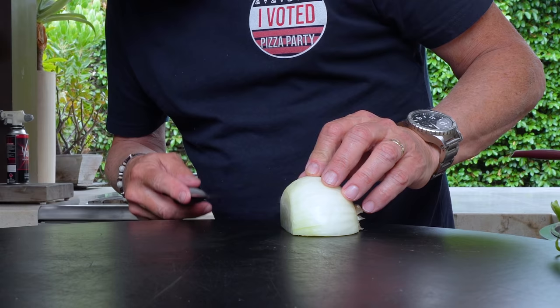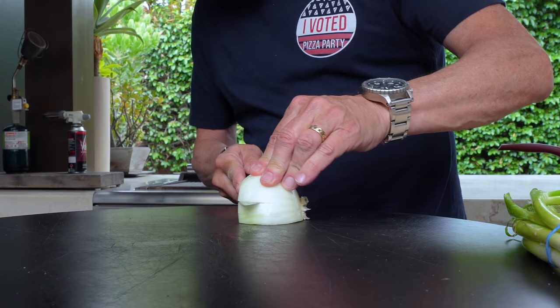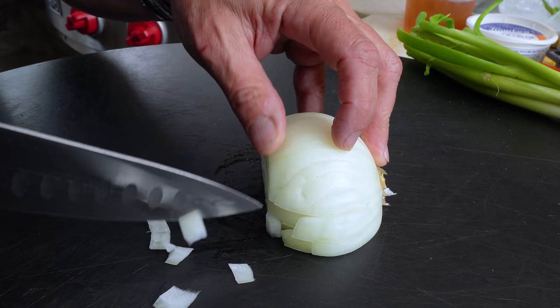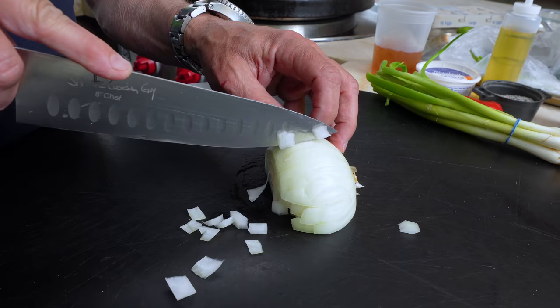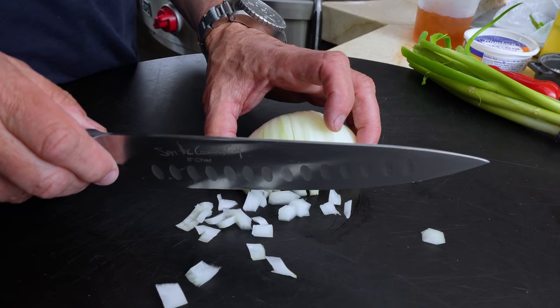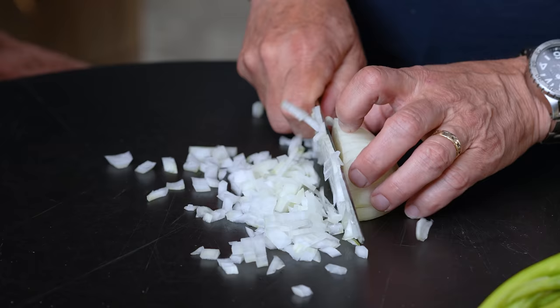Back to the onion — if it's a fairly tall onion you can get away with two cuts just not all the way through; don't cut through the root end. Then take your knife and make small cuts, thin cuts. The thinner you make these, once you cut it again the smaller the pieces will be. We just want to do this all the way across.